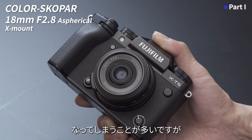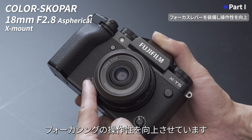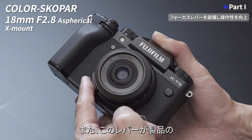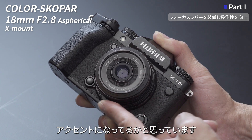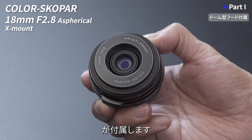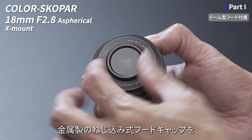最短撮影距離は17cm、テーブルフォトにも十分使用できる撮影距離を確保しています。絞りはメカ直結構造で、羽は10枚を採用しています。最小絞りはF22まで絞れることから、深度を生かしたパンフォーカス撮影にも対応できます。また、全長を短くすると絞りやフォーカスの操作性が犠牲になってしまうことが多いですが、フォーカスリングにレバーを装備することで操作性を向上させています。レバーは指にフィットする形状で、製品のアクセントにもなっています。レンズフードはコンパクトなドーム型が付属し、フード先端には金属製のねじ込み式フードキャップが付属しています。